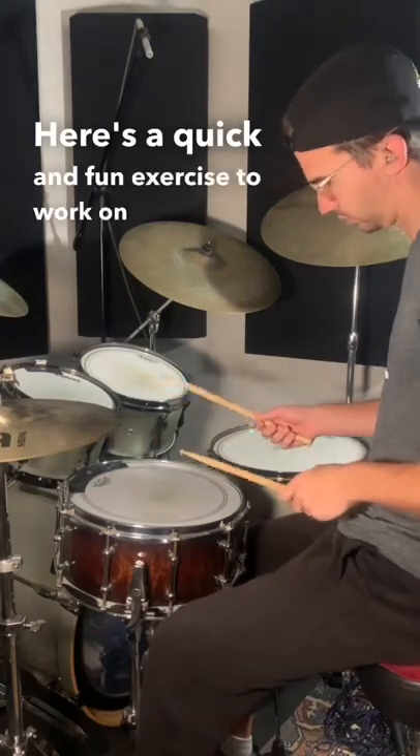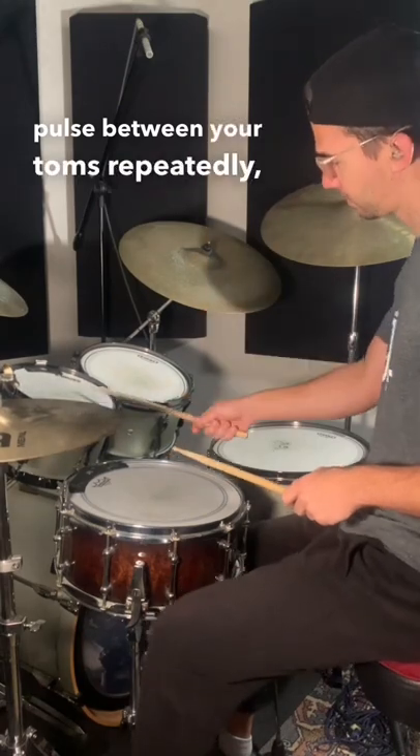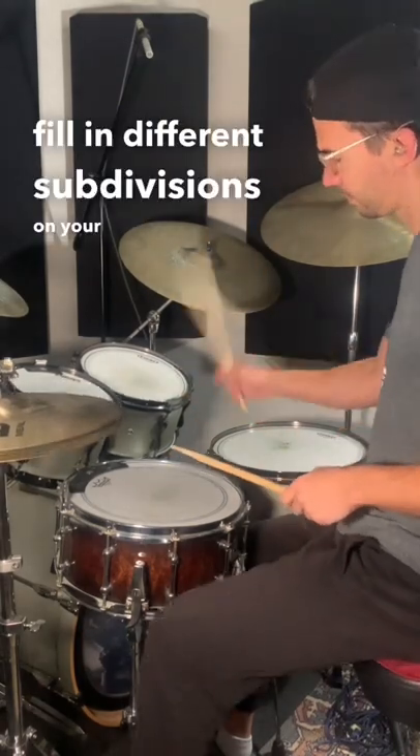Here's a quick and fun exercise to work on snare drum hand speed. The idea is to play a quarter note pulse between your toms repeatedly, and then fill in different subdivisions on your snare drum while doing that.